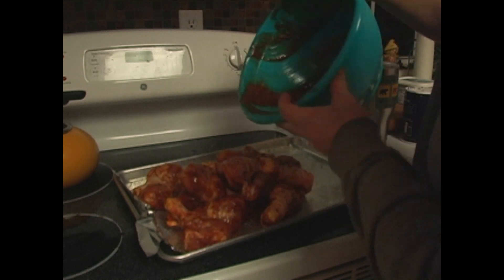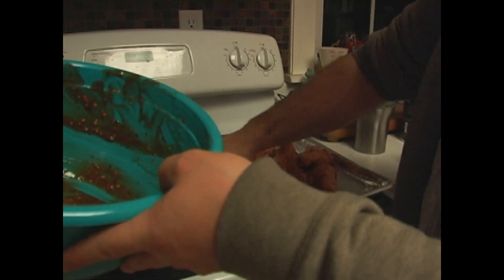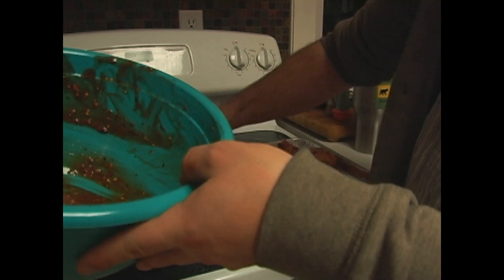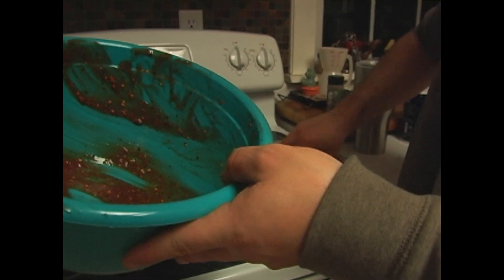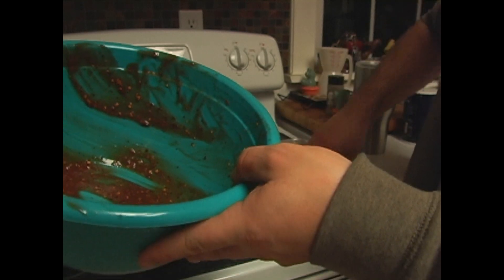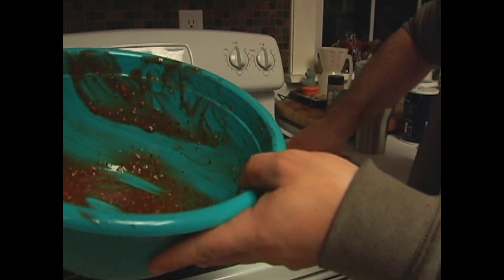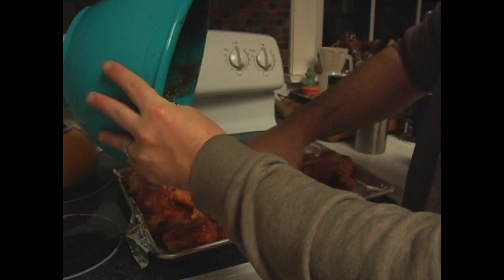Go ahead and dump the chicken out — look at all that chicken, it's got some leftover sauce too. We're gonna spread that around a little bit, just like so. It looks like a car accident.